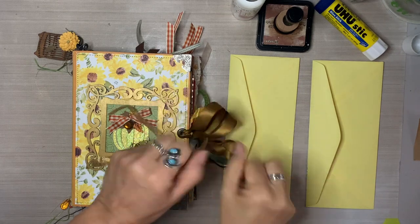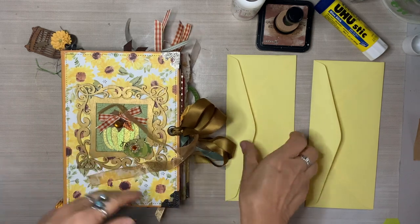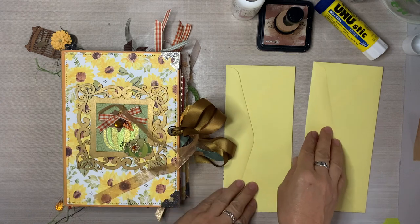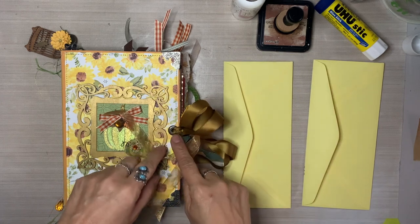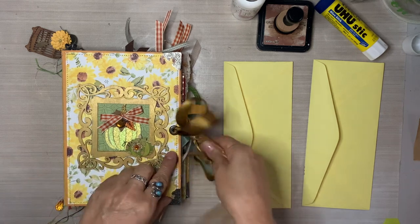Hello, everybody. Happy November. Happy fall. Happy autumn. I am so glad that you are here with me today. Thank you so much. My name is Lily. And in today's video, I am going to be making some little fall house pockets from envelopes.